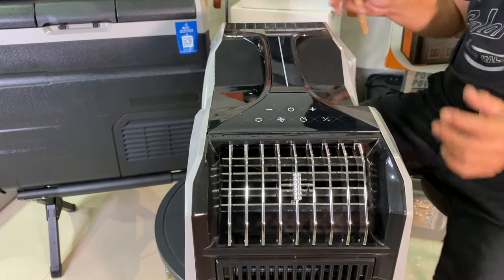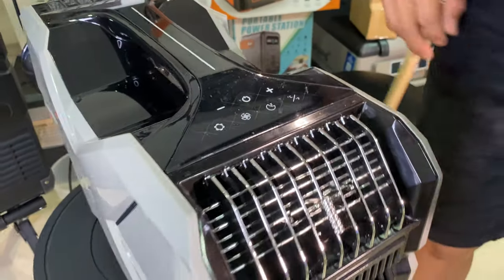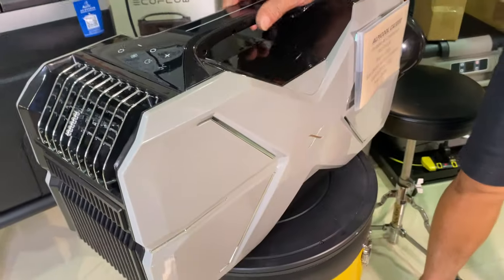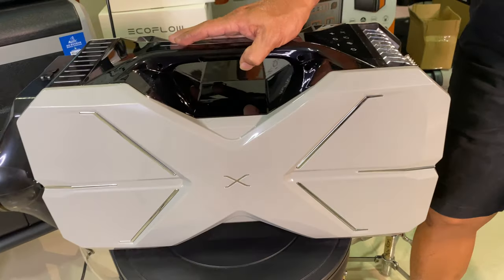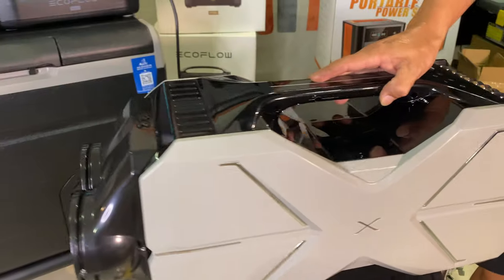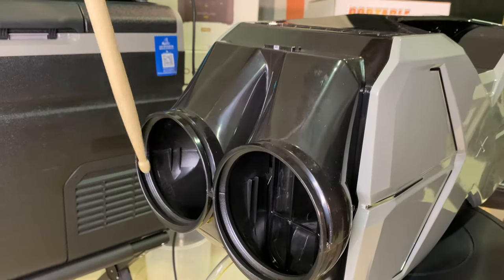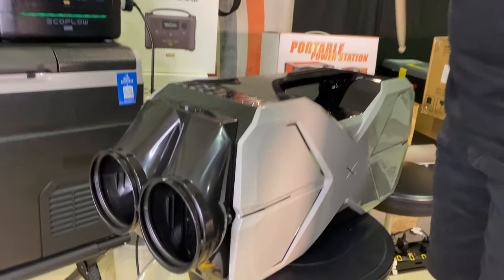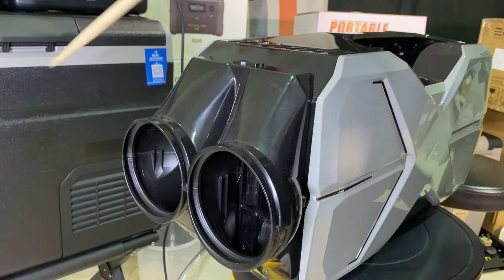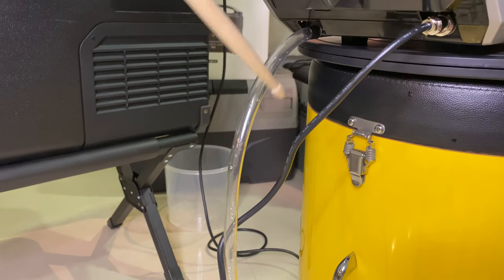Have a look at the CA3000. It has a very beautiful lens that you can adjust left and right according to the direction you want. There's an X-style design, a cooling coil, vents, and a duct for the hot air to go out. There's also another duct for air intake, and it comes with two duct pipes that you can screw in. There's also an adapter jack and a pipe for the excess cooling water to come out.